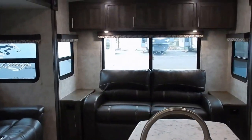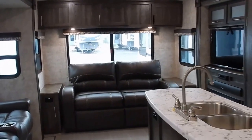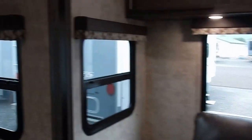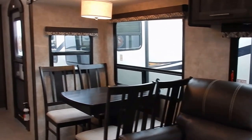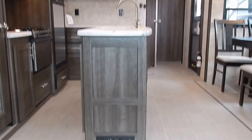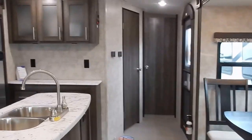One thing you're going to notice as you look through this trailer is the vaulted ceiling system. It does have a radius roof, so for the taller campers you're not going to have that feeling of the ceiling hitting your head. Panning back around to the main slide out, you can notice the incredible space and openness — it's just a great feature of this travel trailer.